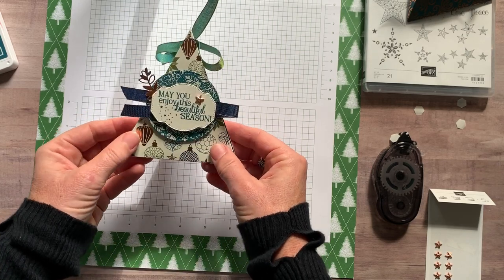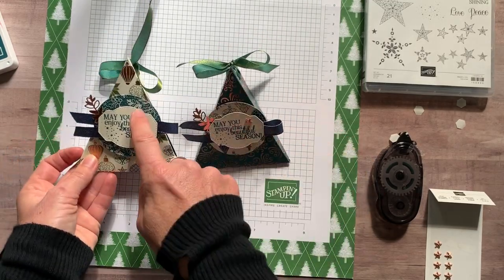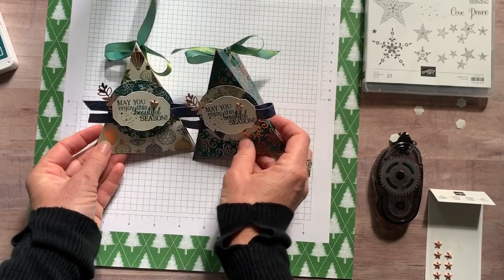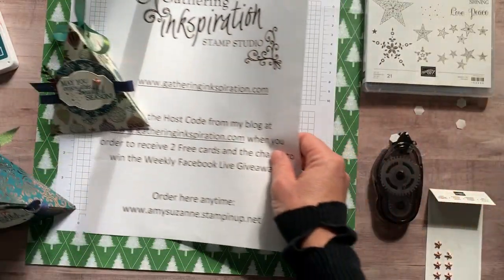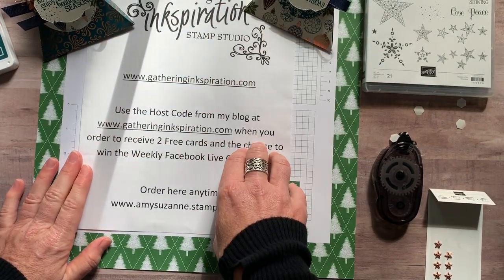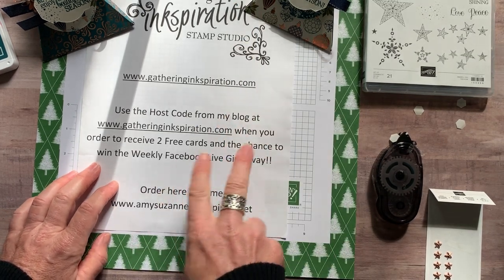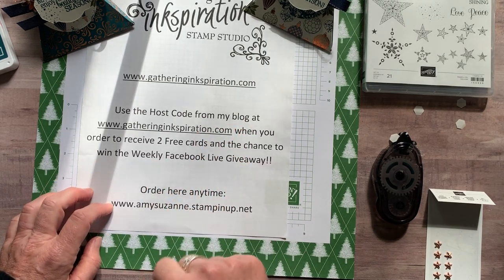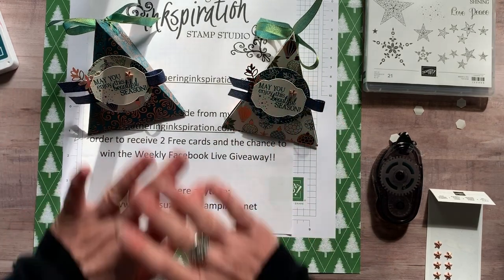And there is our cute little treat — isn't that awesome? Here's the other one. I did them in many different patterns, and the fun was trying to decide which pattern of circle is going to work best with the pattern on our little treat box. Thank you guys so much for watching. Make sure you hop over to my blog at gatheringinspiration.com — I always have lots of fun ideas there. I do Facebook Live videos every single Friday. If you grab the host code from my blog when you go to shop, you always get two free cards and your name goes into the drawing on Fridays to win more free stuff. I hope you were inspired today — bye everybody!